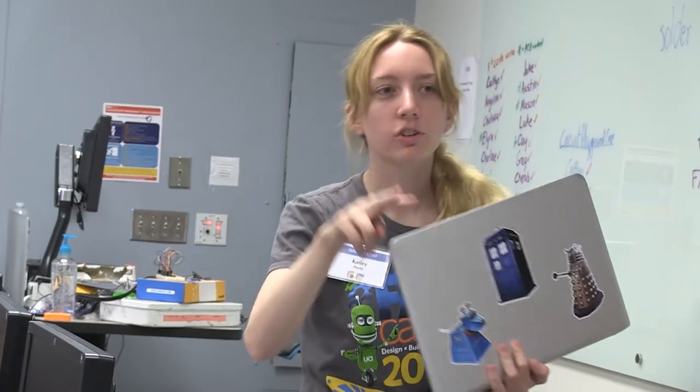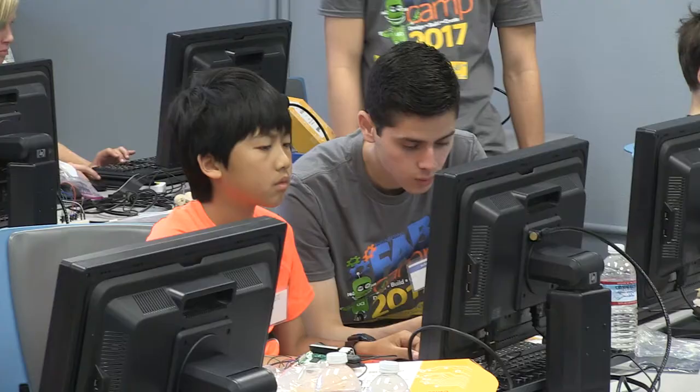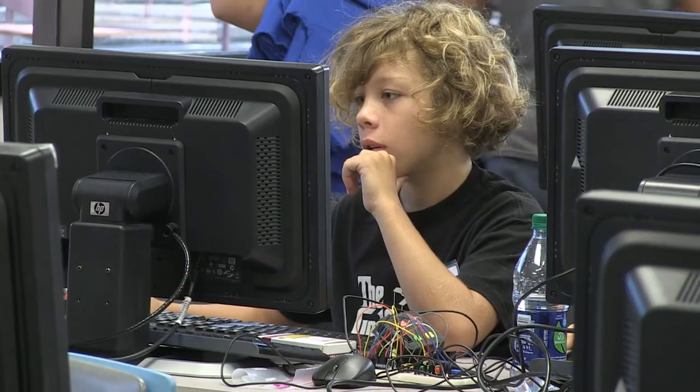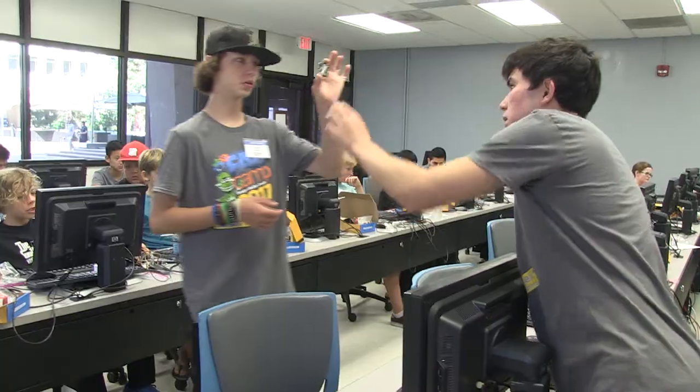Sometimes students will get kind of confused and won't know what they're doing, and then you sit with them and say okay, let's talk about it, let's think about it — and you walk them through it. And then when they understand it, their face lights up and they're like, oh my gosh, that makes sense! That's really fun, because they take it and they run with it. It's really cool to watch them grow and learn just in a week's time.